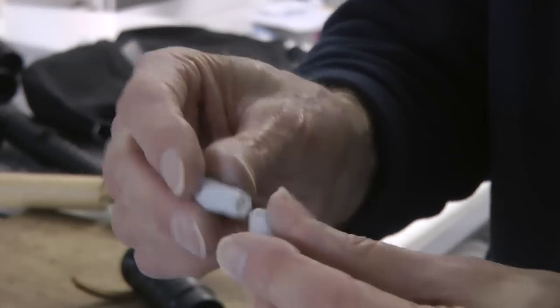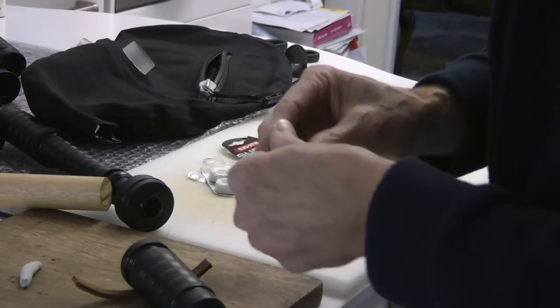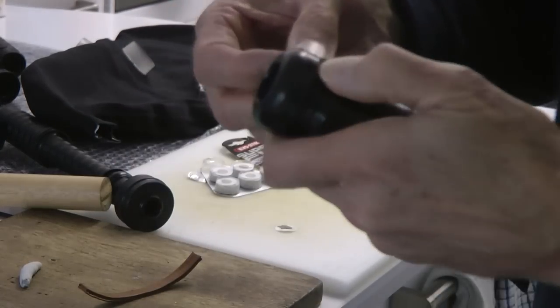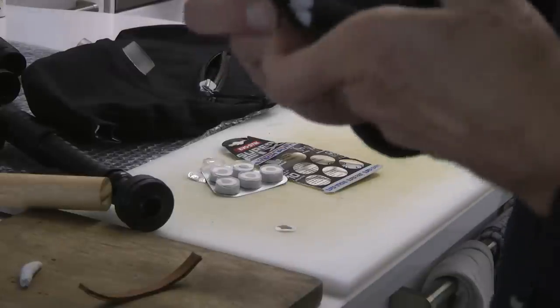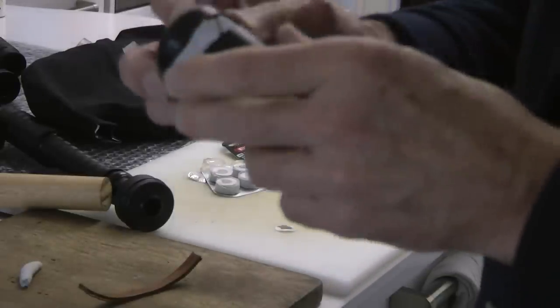It's a light grey colour, so I'm going to put some underneath where the leather's going to be, just sort of squeeze it in there. That's going to hold the leather in place.